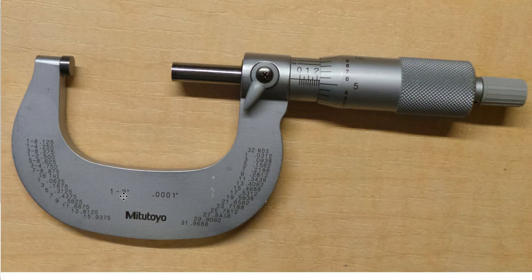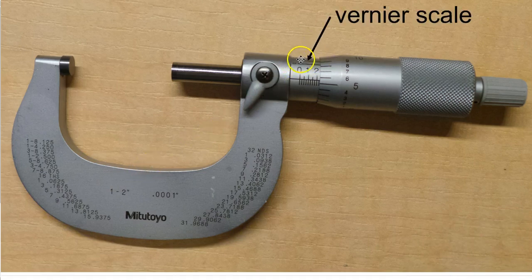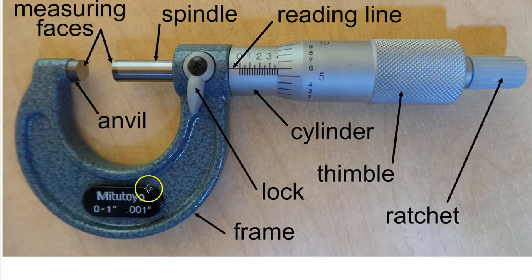There is one additional part on this type of micrometer: the lines going across up here are called the vernier scale. Because of the vernier scale, this micrometer reads to 0.0001 — one ten-thousandth of an inch. The previous micrometer we looked at has no vernier scale and reads only to 0.001 — one thousandth of an inch.